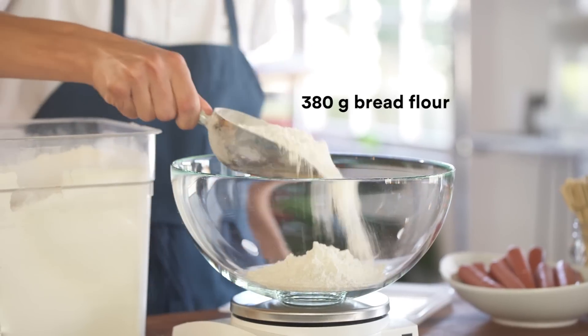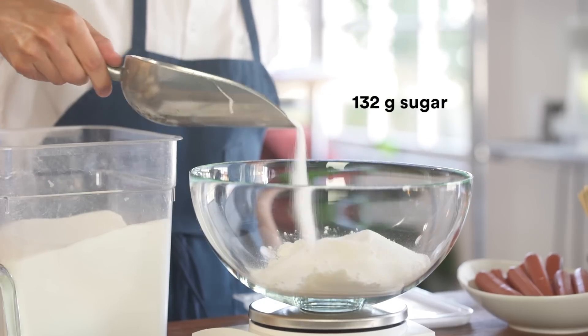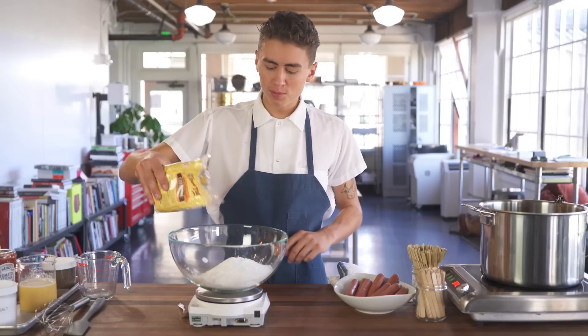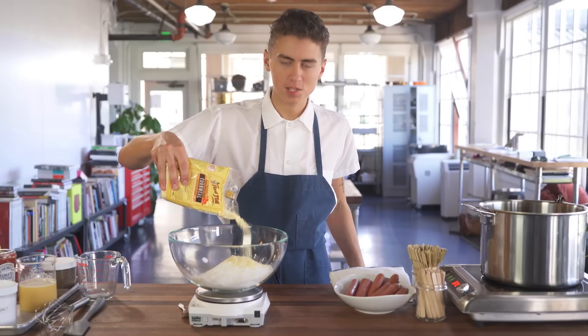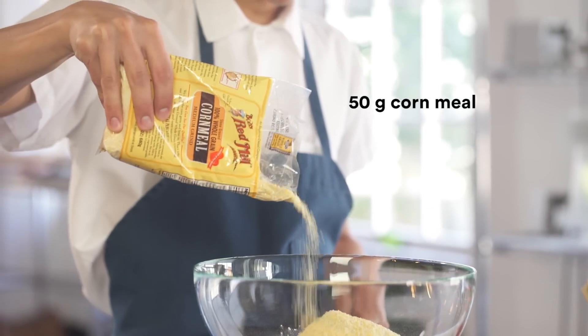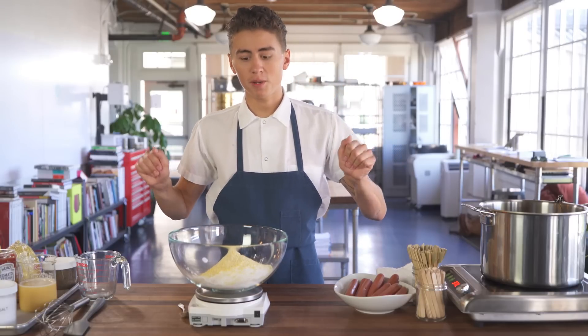First things first, we're gonna make the dry mixture. 50 grams of cornmeal — this is a medium grind cornmeal from Bob's Red Mill, but whatever you can find will work. That's it for the dry mixture.